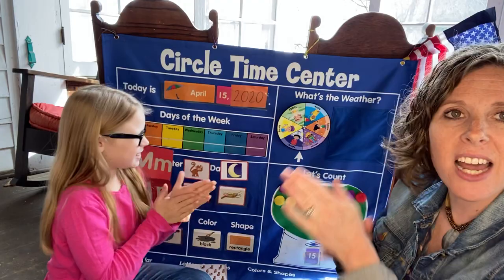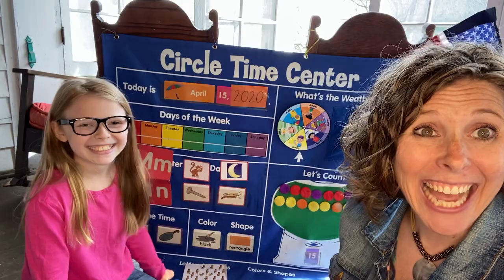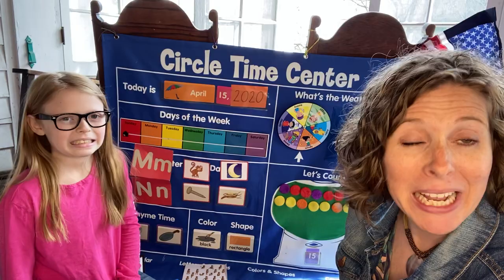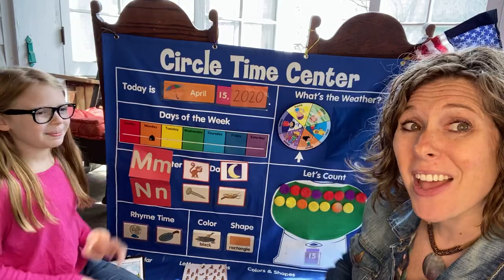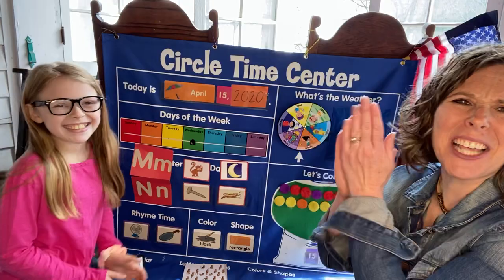Friends, let's see what the weather's like where you are. Louisa, give it a spin. Cloudy — is it cloudy where you are? It's not cloudy here today. Is it sunny? It's sunny where we are today. Is it foggy or rainy where you are? No, it's not foggy or rainy here. Is it windy or snowy where you are? Even though we're in the season of spring, it could still snow. Today where we are it is sunny. Is it Sunday? Nope. Is it Monday? That's our M word. Nope. Is it Tuesday? No, that was yesterday. Is it Wednesday? It's Wednesday! Let's give yourself a hug.